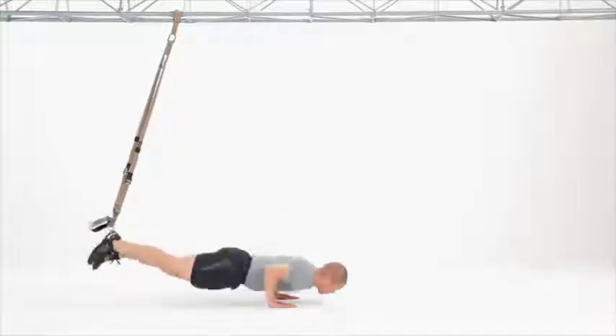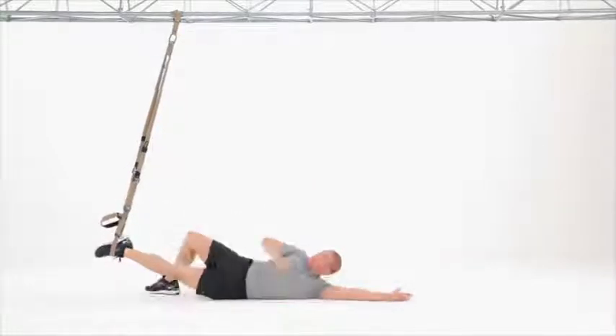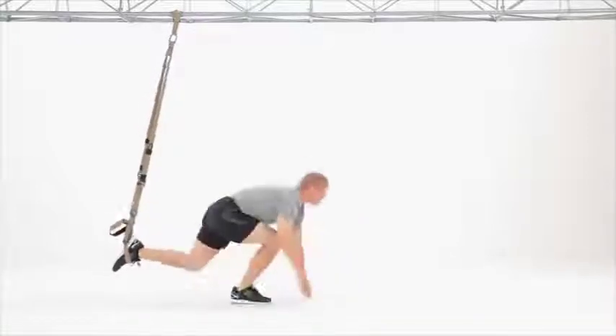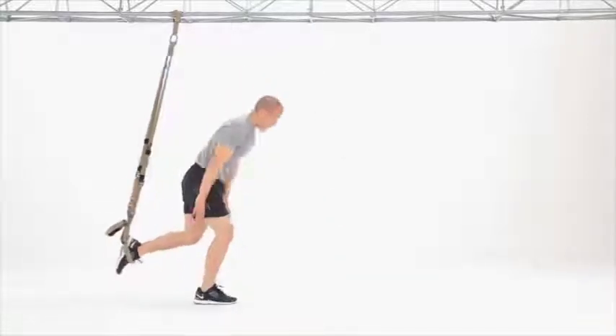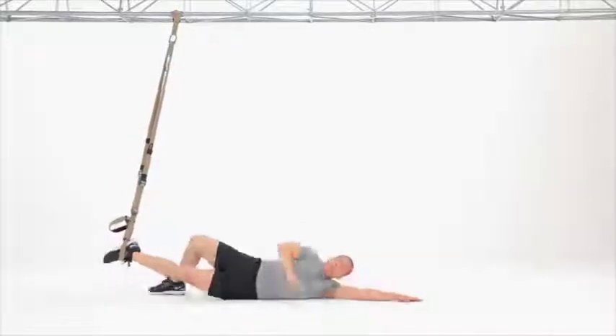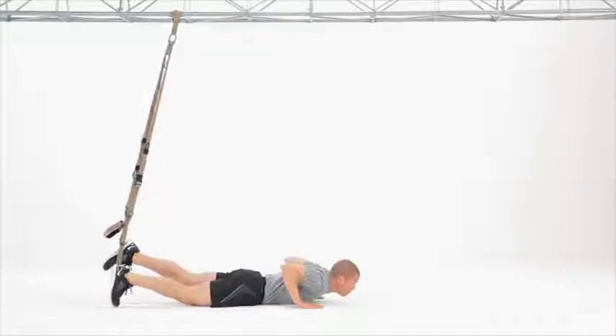This rolling component of this level adds an additional core and conditioning component to this already great movement. Focus on each component with control. Keep pressure in the foot cradle and point your toe as you roll.